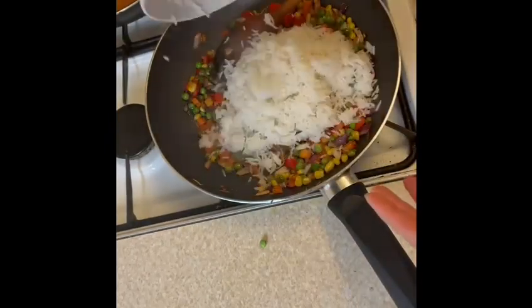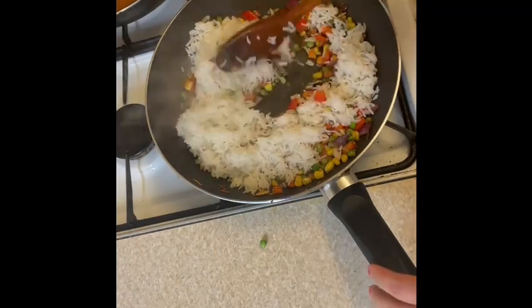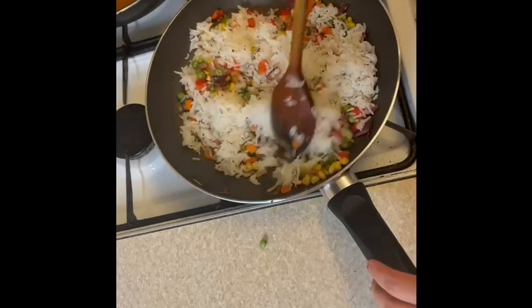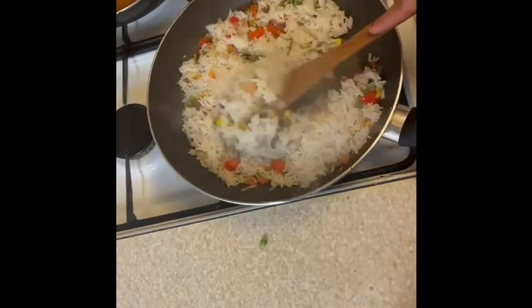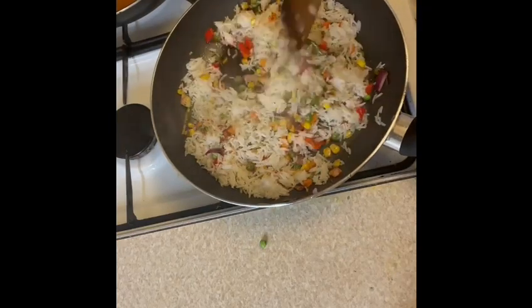After 2 to 3 minutes it's time to add the rice — I have one bowl of cooked rice here. Mix everything well, then add one handful of fresh chopped coriander leaves. Mix well again and then it's time to serve it on the plate.